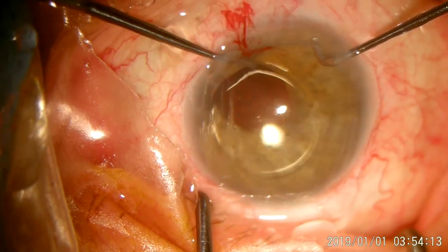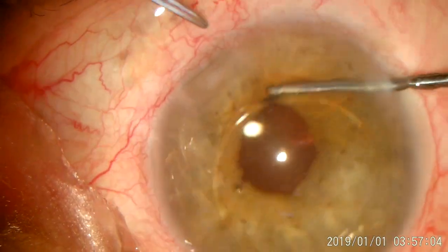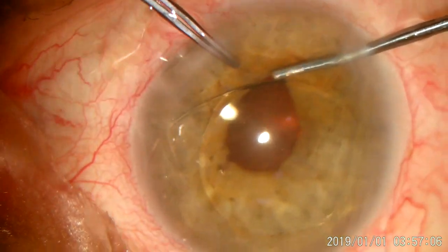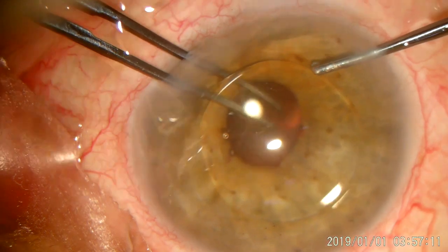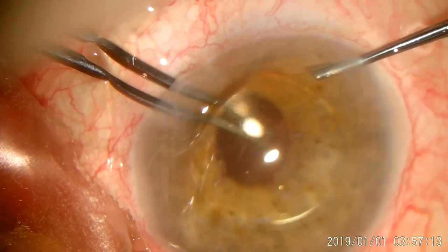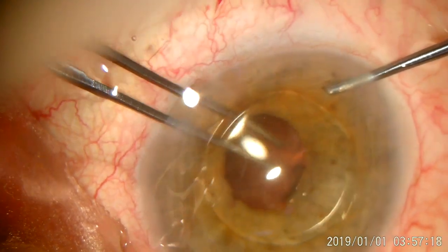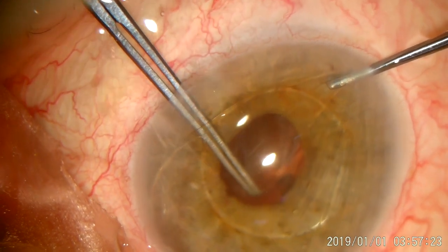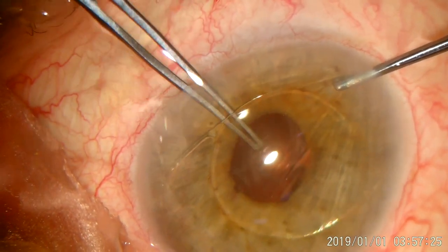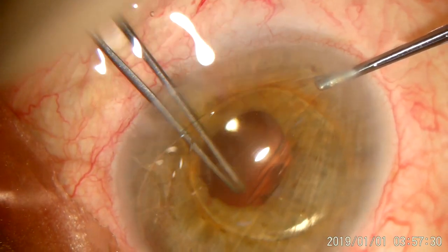So I decided to put the IOL in the anterior chamber. My first attempt was to construct a posterior capsulorhexis starting from an old capsulotomy made by YAG laser. It's important to say that this patient had the cataract surgery about 25 years ago. And as you can see, this is a PMMA non-foldable IOL.